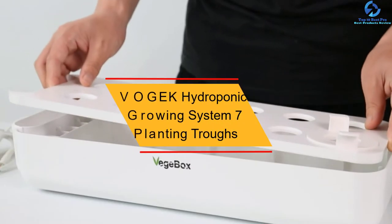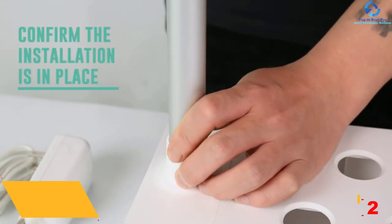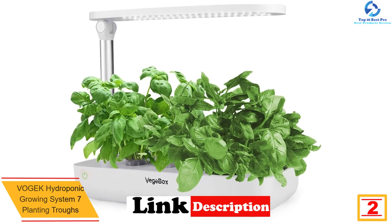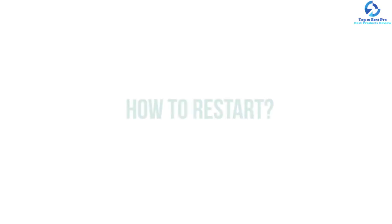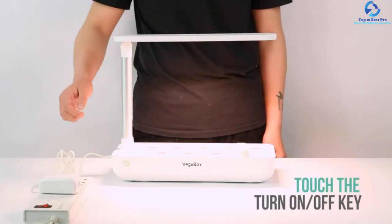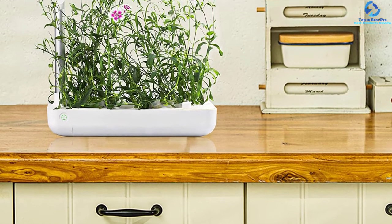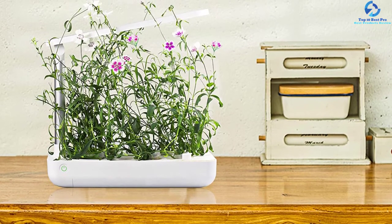At number two, we have the Vogek Hydroponic Growing System with 7 planting troughs. It features superior LED lights adjustable to three modes to support all stages of growth, with a simple on/off switch to regulate operations. The light is adjustable to 13.38 inches to accommodate most plants. It has seven planting troughs in total, and the self-watering system ensures plants always get adequate water for healthy, faster growth.